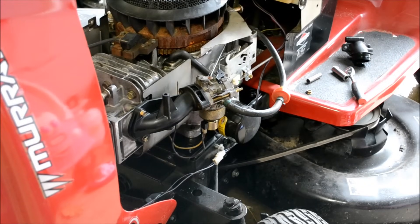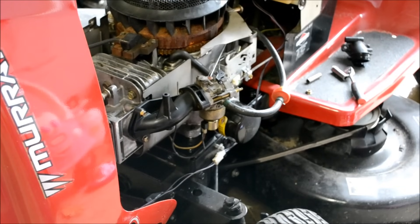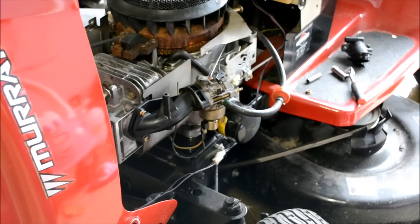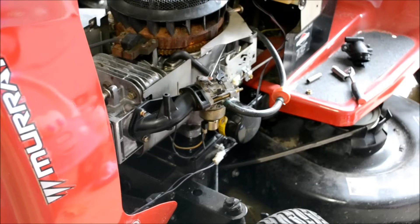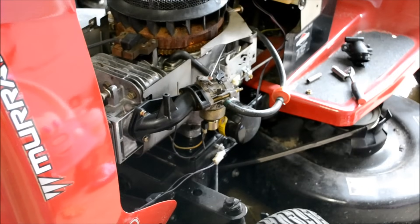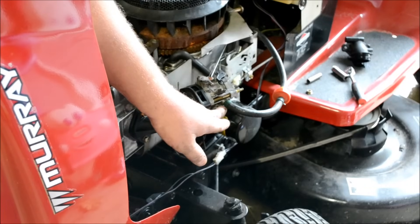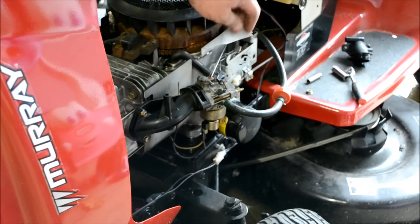Good afternoon, Mower Medic One. Today I've got a little Murray rider on the bench. The problem is the engine crankcase is full of gasoline. Basically when that happens, the carburetor needle and seat is not working. On some of these lawnmowers the gas tank is higher than the engine parts, so what happens is the float inside the carburetor — kind of like the float in a toilet — when the gas won't shut off, the gas will run through.